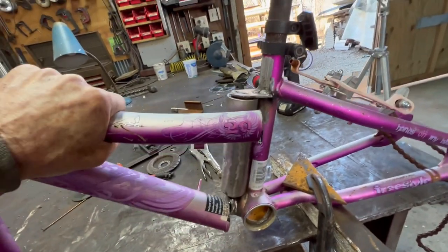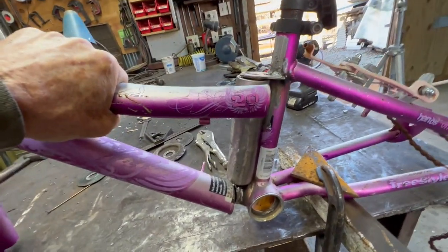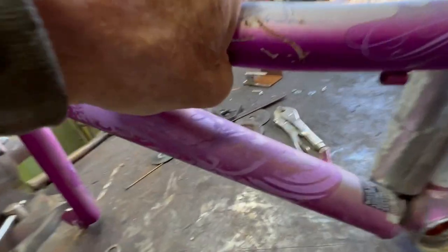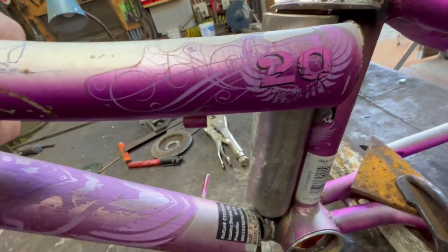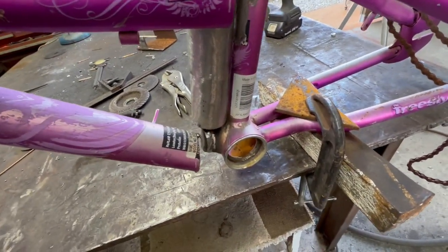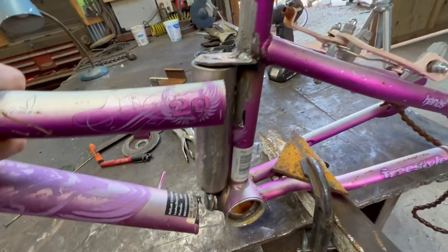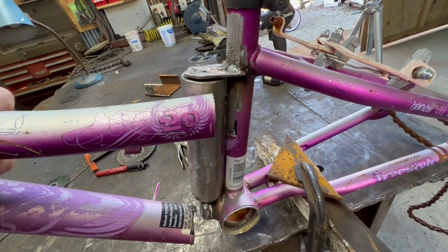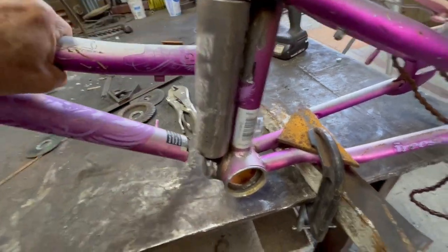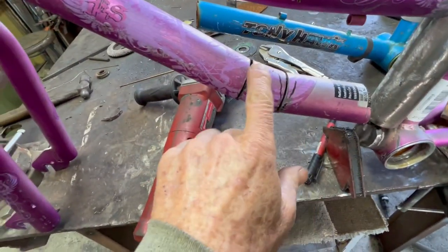This was the original geometry of the bicycle pretty much exactly. So I'll be able to keep the top tube — I just need to cope it, trim a little bit, and cope it to fit the swivel. The bottom tube I'll have to reroute. I'll go ahead and cope this top tube and probably go ahead and weld it on. With the top coped, it fits pretty good.